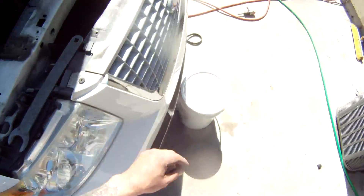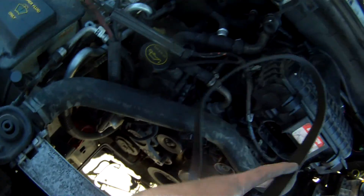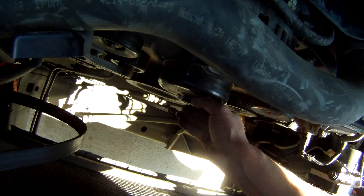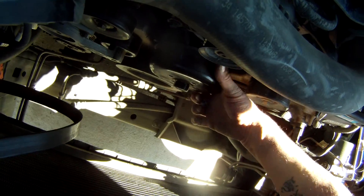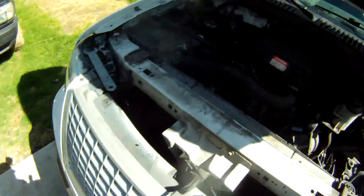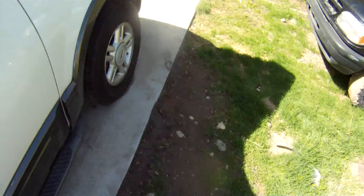Now we're really talking, because we're really starting to get this engine opened up down in here. Get the belt removed, get the water pump pulley off and out of the way. Next I think I'll get in here and get this power steering pump out of the way, and that's where I'll start my next video from — getting the power steering reservoir out of the way. Make sure all my bolts stay where they need to go.